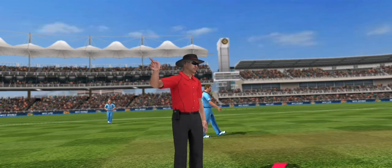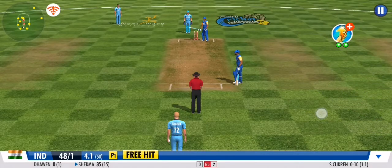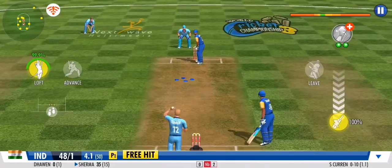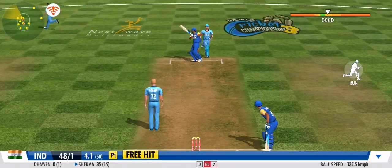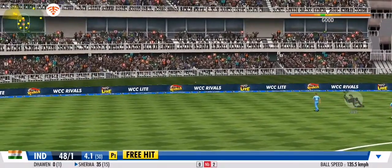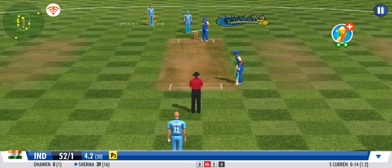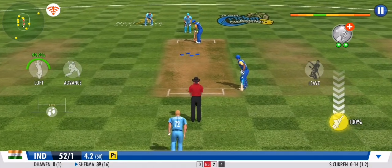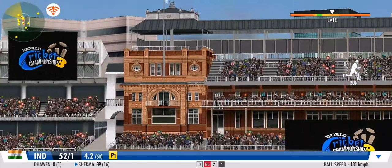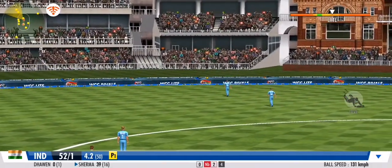That's a no ball — a batting freebie! It's time to go for the maximum here, comes a chance for a free hit. One bounce then into the fence. Four more — that's gone all the way!